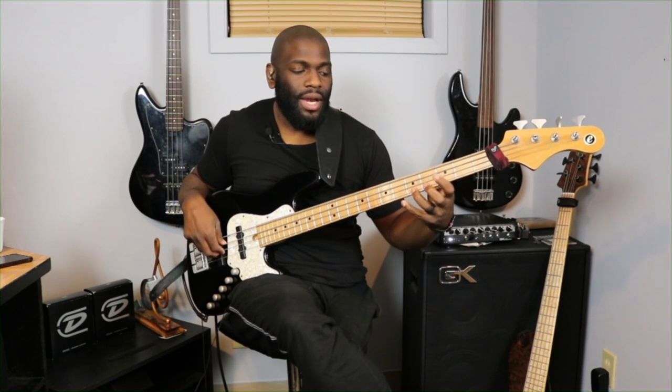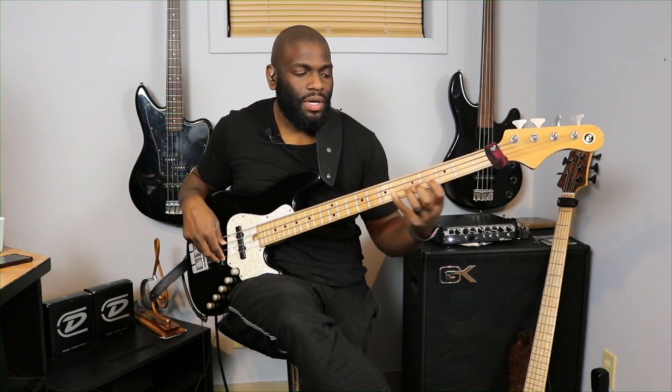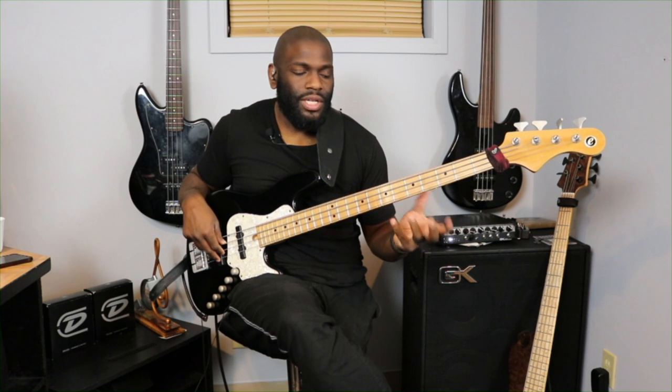It's a little stretch right there from the B flat to the A, but you've got it. Go ahead and shift up there if you have to — you don't have to stretch this out. That's the first part of the lick.